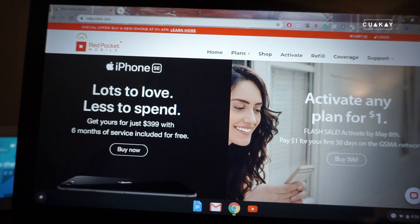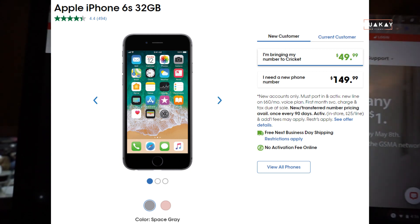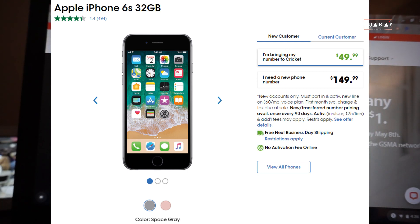On cricketwireless.com, if you transfer a line — port in a phone number — it will be $50, but you have to be on a $60 plan for your first month with Cricket. Anyway, this is not a Cricket conversation; I can talk about Cricket in another video.